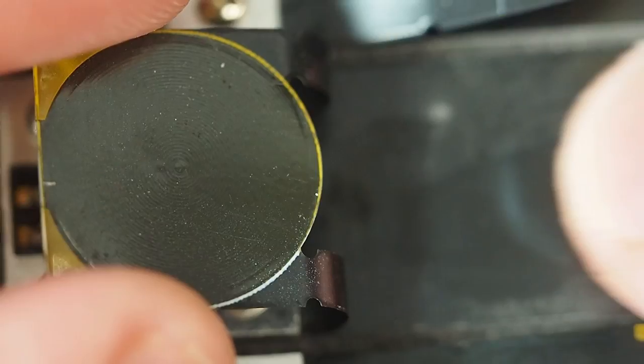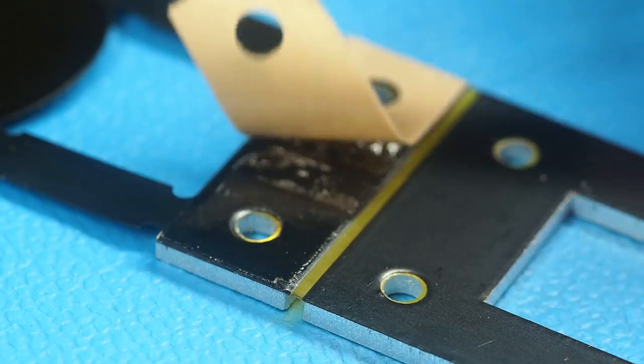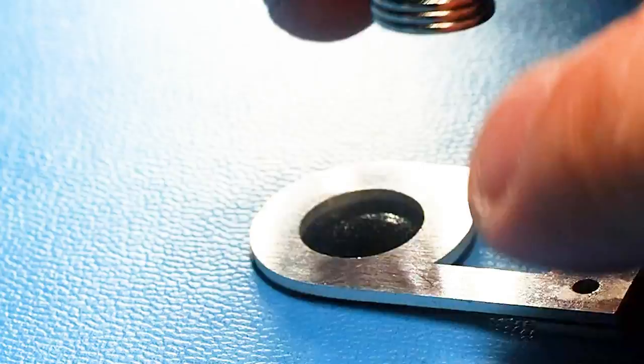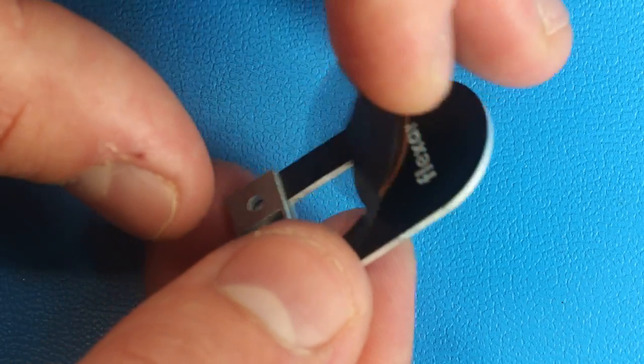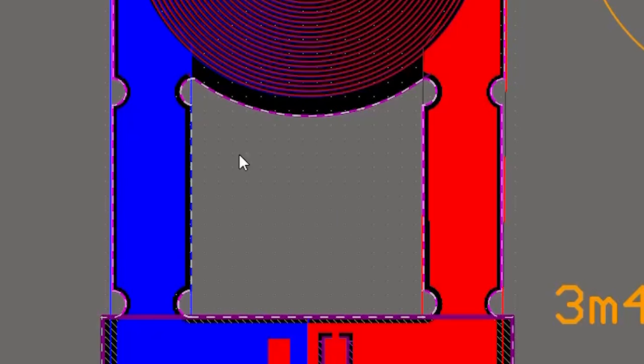This time I couldn't see any scratches on the bottom side of the coil on any of the samples — even on those that didn't have a plastic cover. But I still added the cover for the final version.